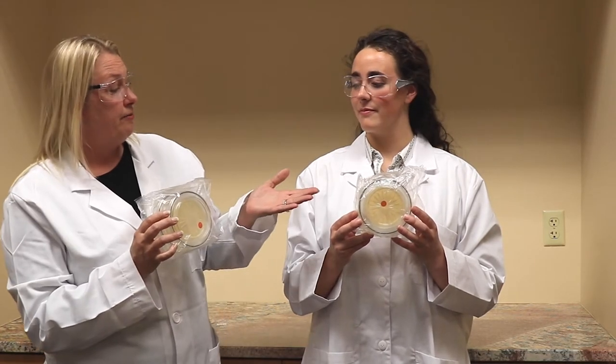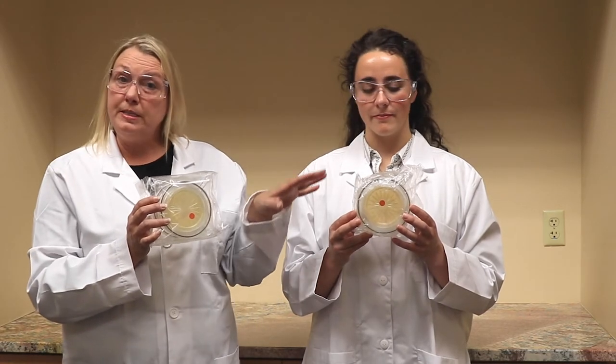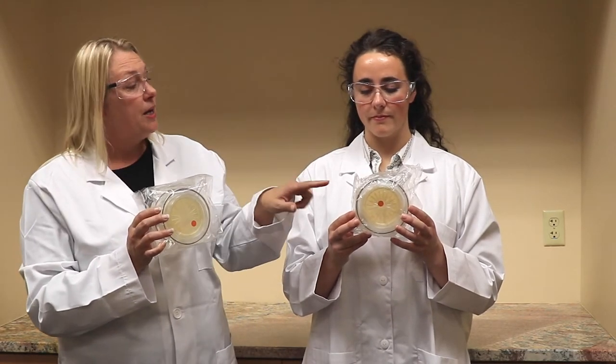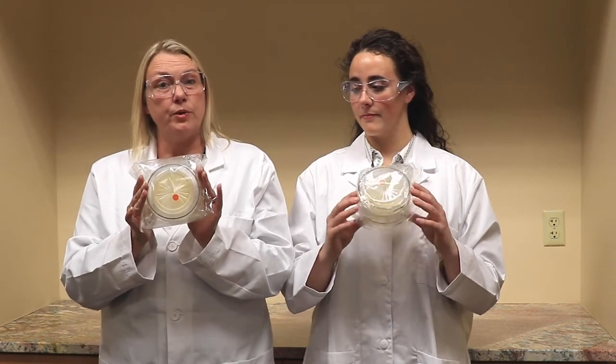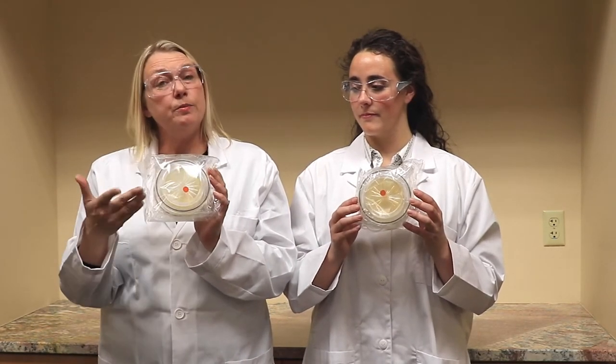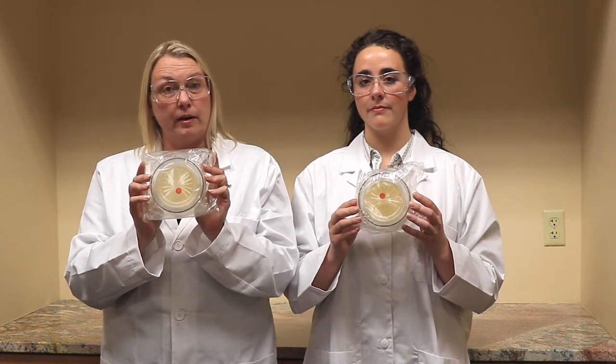Lexi is holding our 25/50 liter per minute BioCap Single Use. These are the ones that you've been seeing for years now — they come in packs of three — while I'm holding our new BioCap Single Use. These are for 100 liter per minute and they come in packs of two. We're going to open these packs and show you more about each of these products.